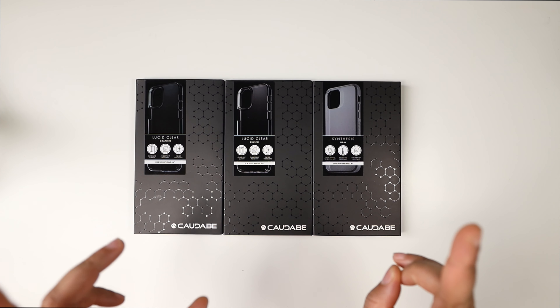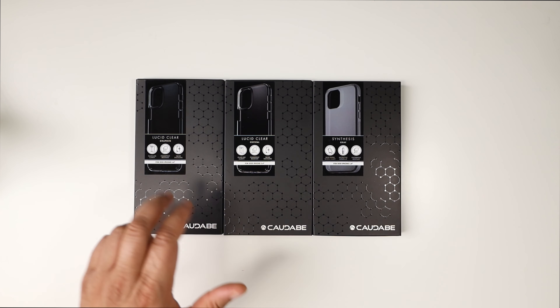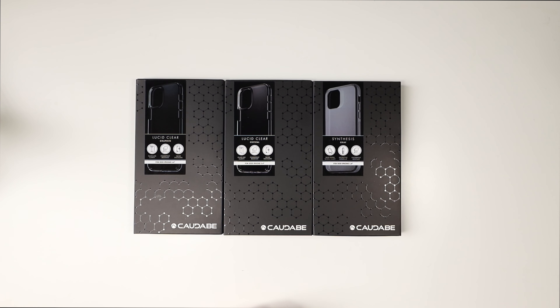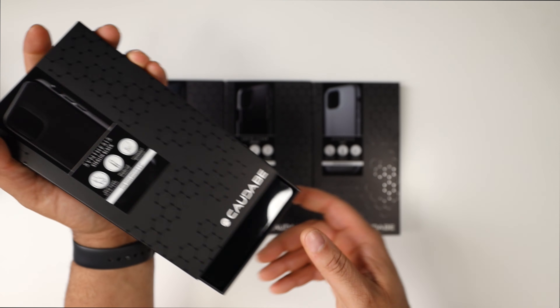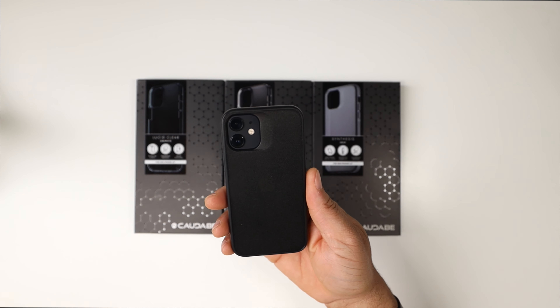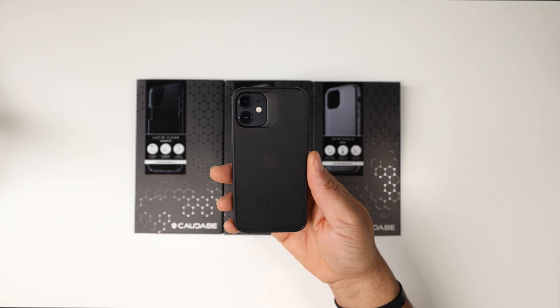We only have two styles today. We have the Lucid Clear in both a graphite color and a crystal color. The Lucid Clear is one of my favorite clear cases - it's like the clearest case you can possibly get. We also have the Synthesis; they sent a gray version and a stealth black version, but the stealth black isn't in the box because I'm currently using it on my 12 Mini and I'm loving it.